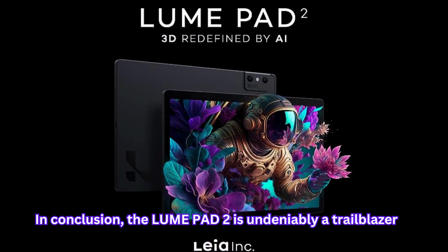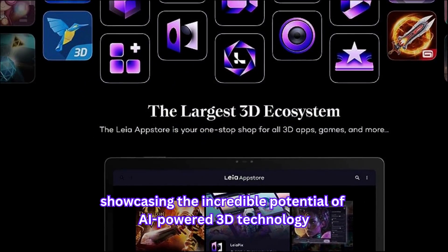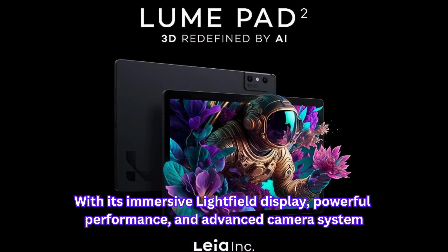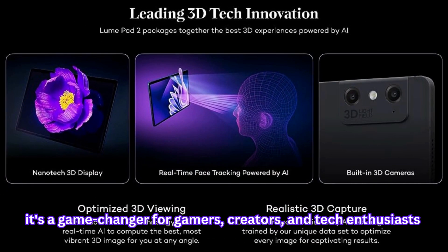In conclusion, the LumePad 2 is undeniably a trailblazer, showcasing the incredible potential of AI-powered 3D technology. With its immersive light field display, powerful performance, and advanced camera system, it's a game changer for gamers, creators, and tech enthusiasts.